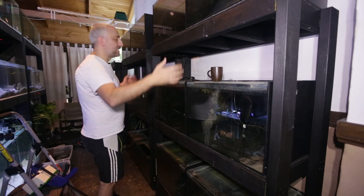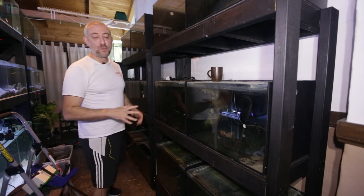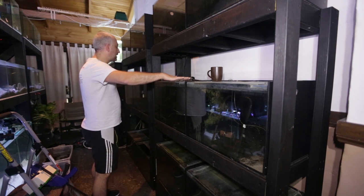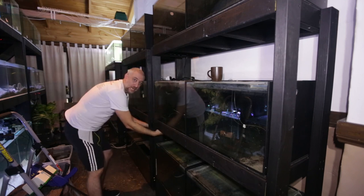I've untangled all the airline hoses and put them back in their specific positions. Now my next step is to put all the LED units — all the aquarium lights — back onto these aquariums, and then I'm going to be plugging them up to the power boards that are hidden underneath these stands.